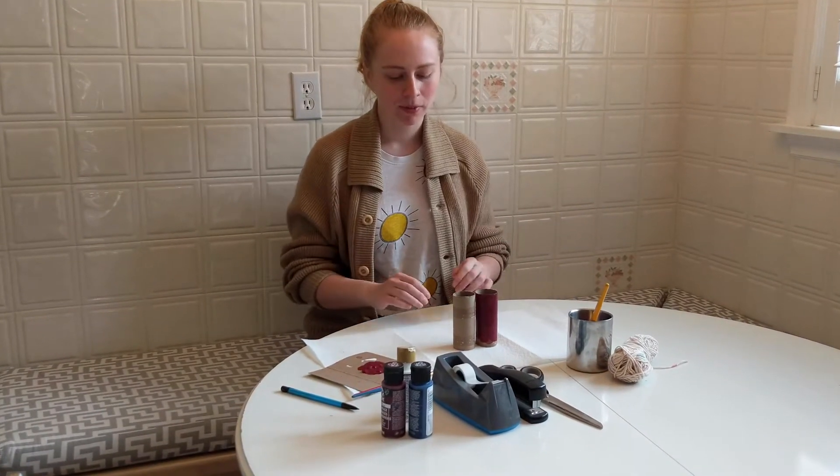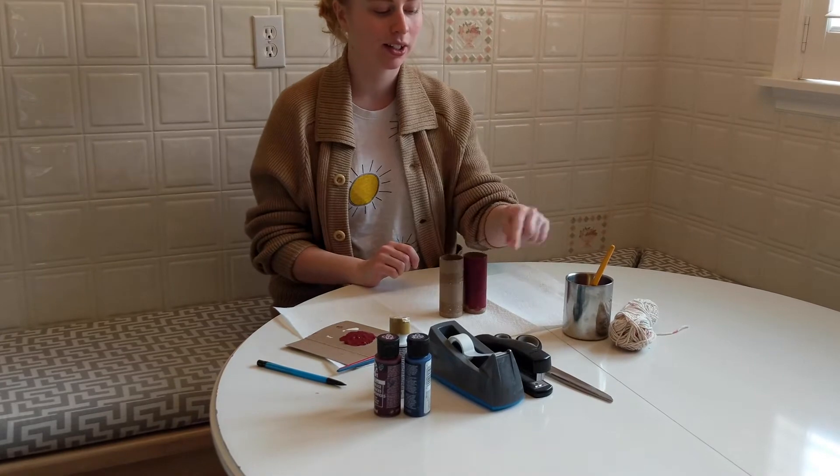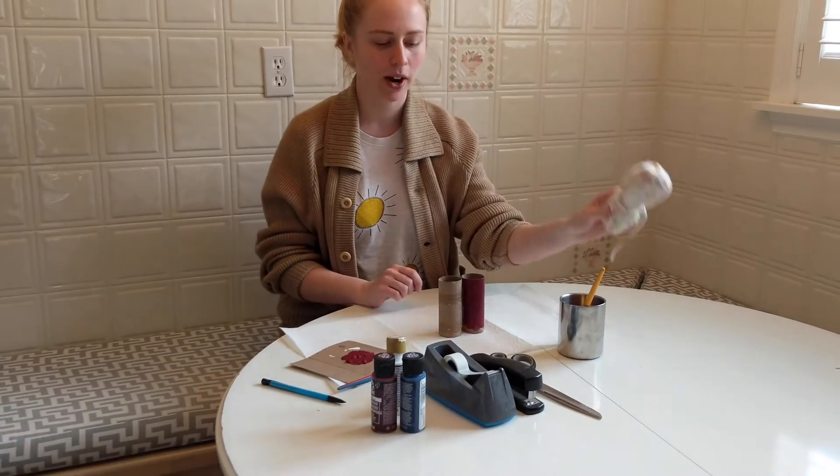So to make this craft, all you need are two toilet paper rolls, some paint or anything you want to decorate with, and paint brushes.